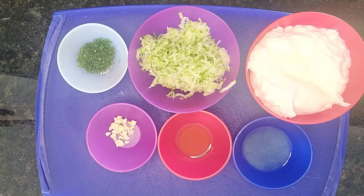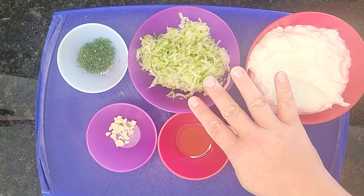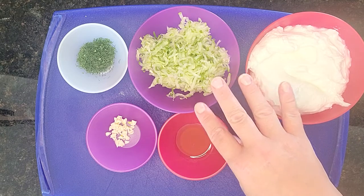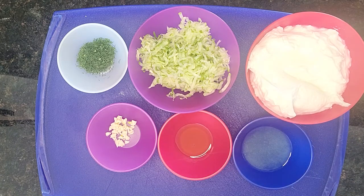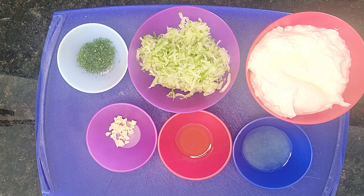Before making this recipe, you would take your cucumber, shred it up, and then add about a quarter teaspoon or so of salt to it and put it over some cheesecloth to let all of the liquid drain out. Also for the yogurt, today we're using Greek yogurt so it's thicker. If you don't have Greek yogurt and you use just regular plain yogurt, you're going to want to put that over some cheesecloth as well to drain some of the liquid out of it.